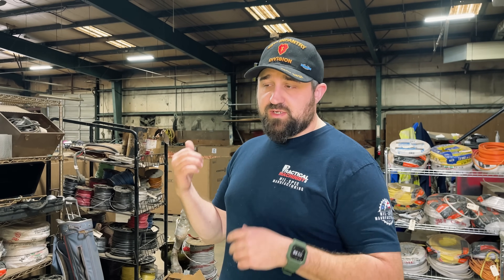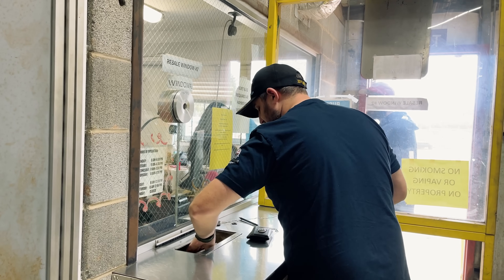When you come in here you hand them your ID and the ticket you got from the scales, and then they give you a cash-out ticket. They also pay you in cash for your material right there. There you go — awesome, thank you.